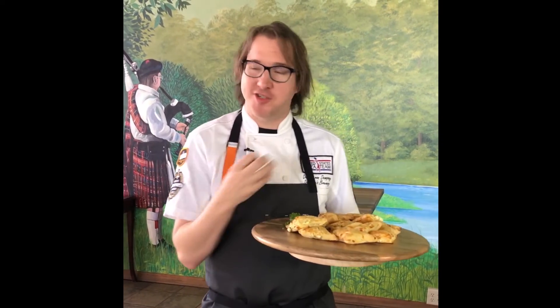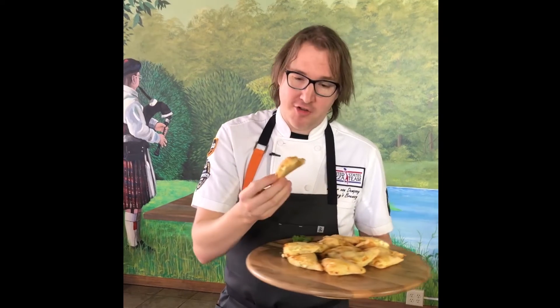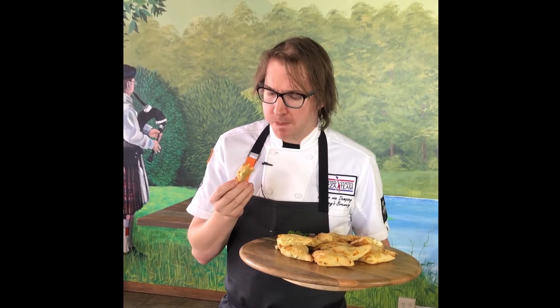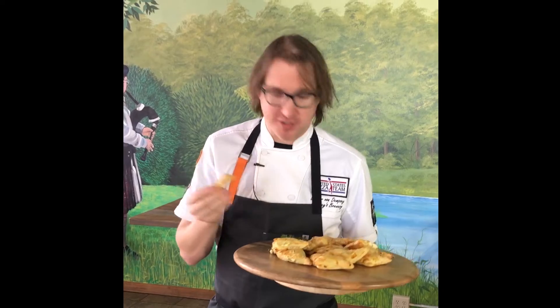The fun thing about Spanacopita, besides being super light and super easy to eat, is just that it's a tiny little triangle. I'd call this probably a two-biter, and it's just really nice. Yeah, I'd say a two-biter — you could really push it through if you really wanted to. Cheers.